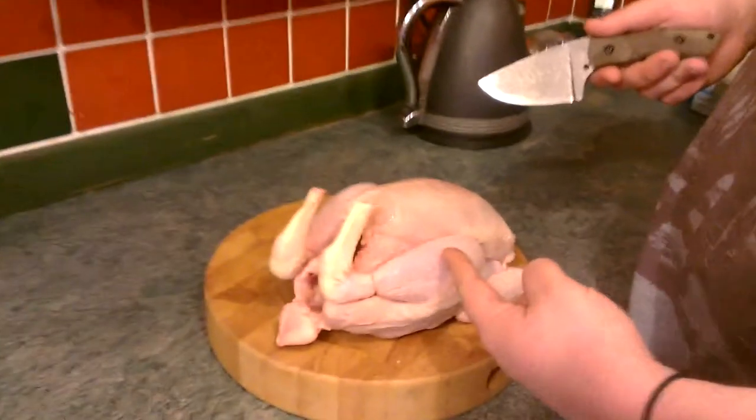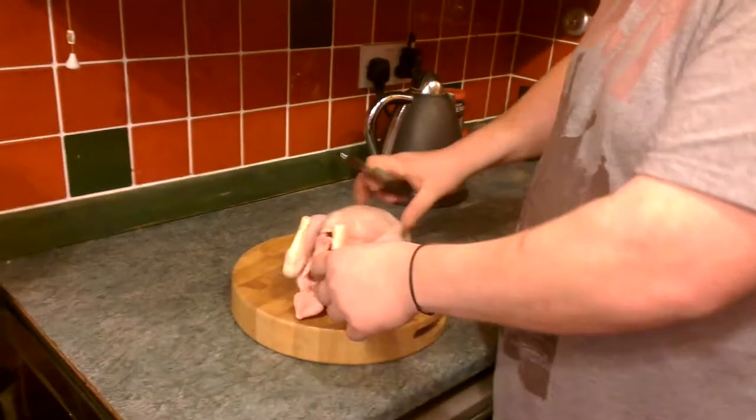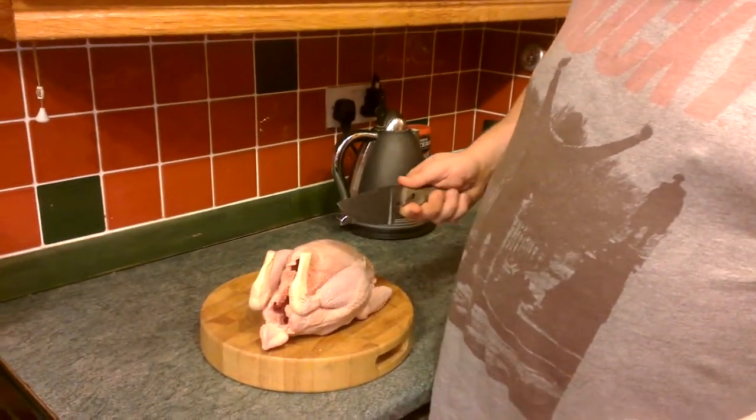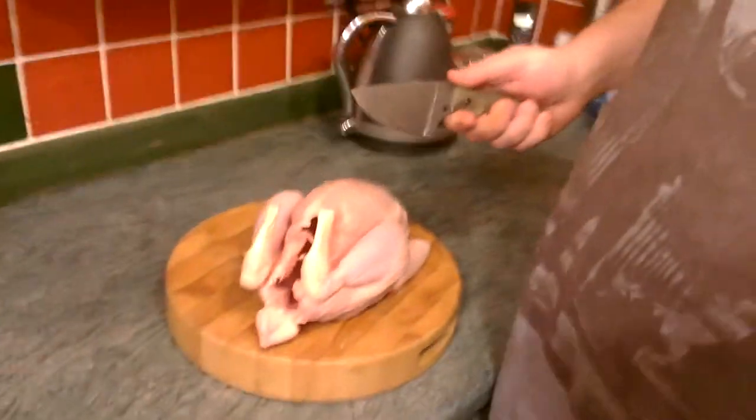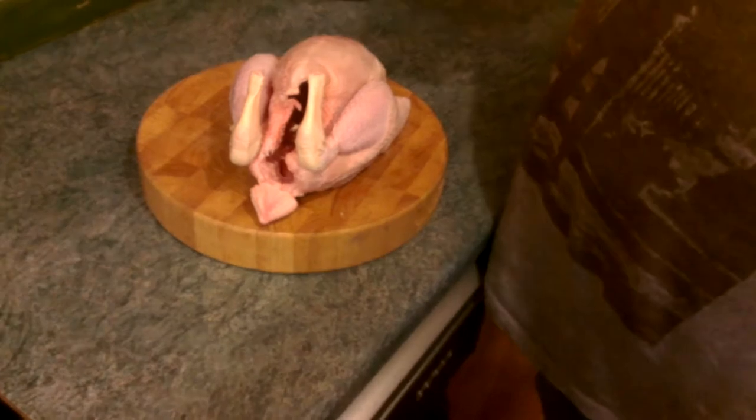This is the chicken and we're going to have a Sunday roast. There's only 2 of us, so this is how we're going to cut it up - we're going to have a Sunday roast and we're going to have 2 legs left over for dinner in the week or whatever.